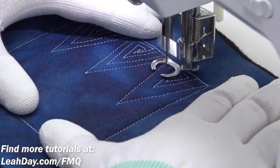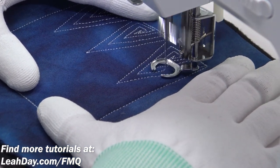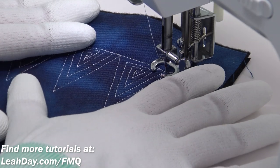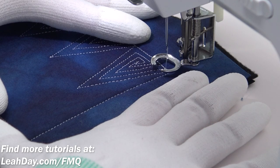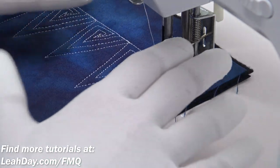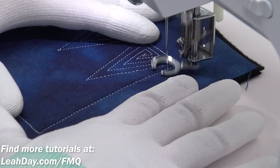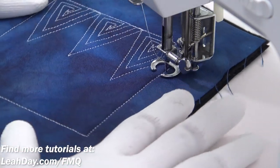Now if you're struggling to keep your straight line straight — and as you can see mine aren't perfect by any means — you can always rotate the block and run your hand parallel to the side of the foot, and that will help you stitch that line more straight. I'm trying to show you that you can leave your block in one position and not have to swing it around and rotate it a whole bunch, because we are free motion quilting. That's kind of the benefit of doing free motion quilting.